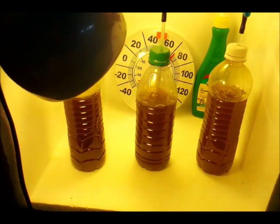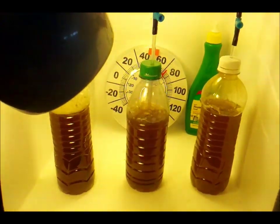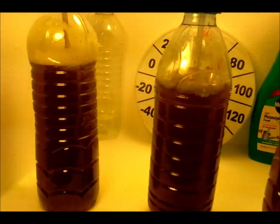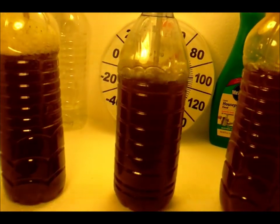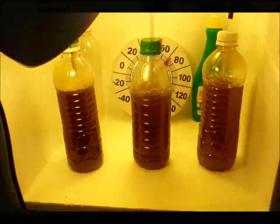I just did a quick change and put in a big Optima air pump on there. Let's hope for the best because this is all I have left. It looks like it's slightly darker, so let's hope for the best.